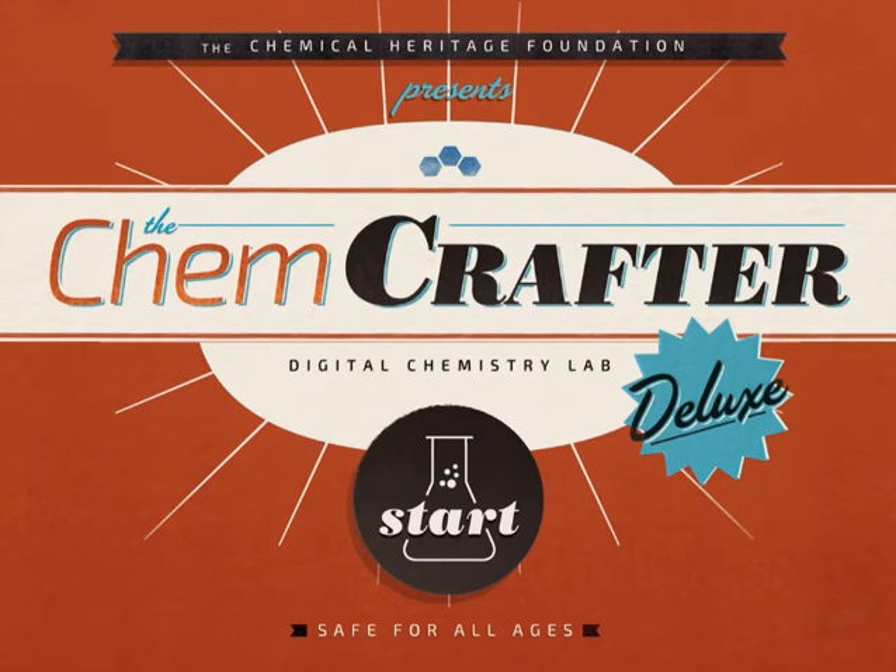Hello everyone, I'm Victor Fitzgerald and I'm going to be walking you through the next app in my education series called the Chem Crafter. I'm a math and science teacher so a lot of my apps kind of gear towards that.